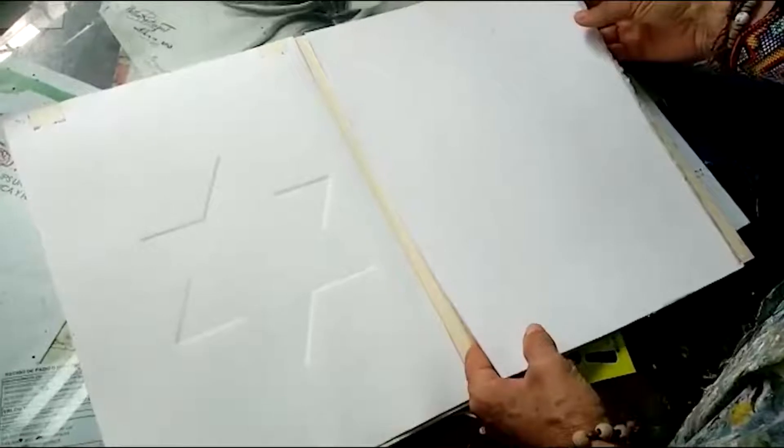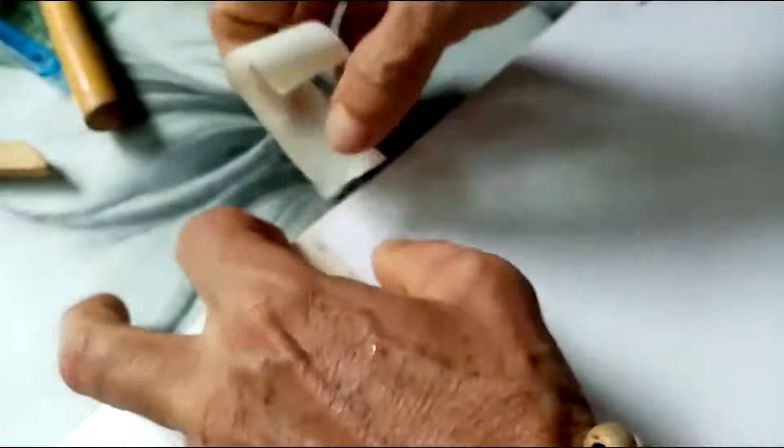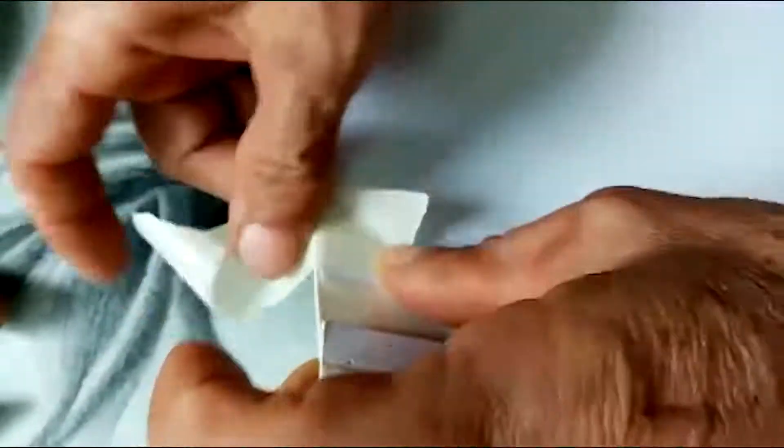El papel ya se ha secado. Observen bien la textura — por este lado es que vamos a colocar el papel para grabar, así que hay que voltearlo hacia el otro lado. Por donde está la textura siempre lo vamos a colocar. Lo colocamos sobre la matriz y lo adherimos con cinta TESA o cinta de mascarar, para que no se nos mueva. Porque si estamos repujando y se mueve, se pierde el trabajo, ya que queda muy difícil volver a colocarlo como estaba.